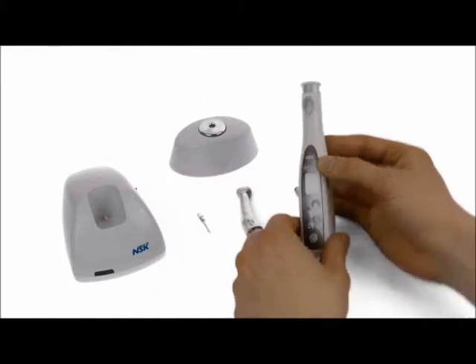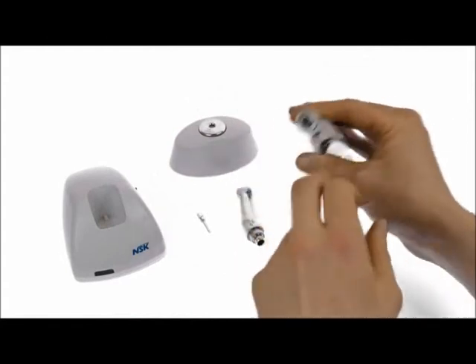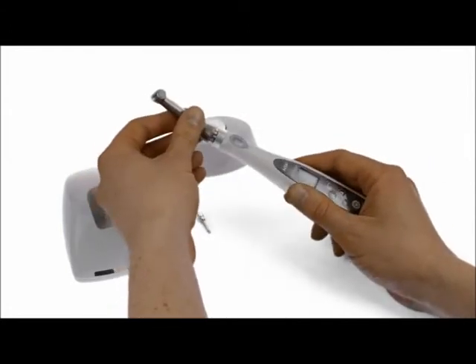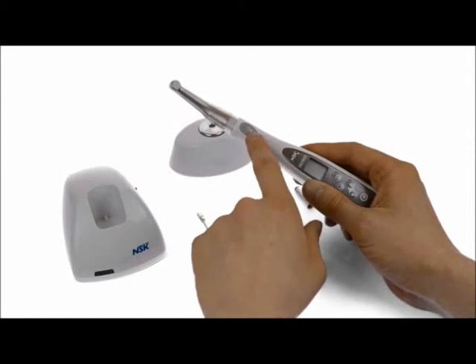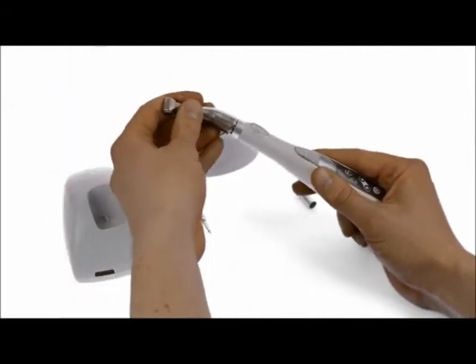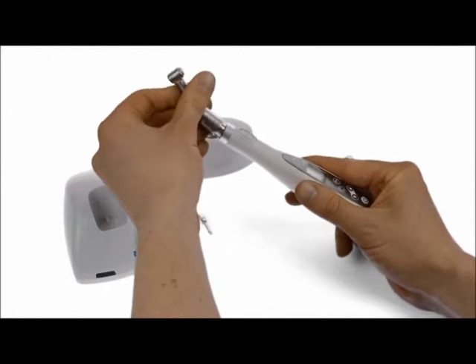When you're ready to use the unit, take the dust cap off the head, which protects all the electronics inside, and then connect the handpiece. I like to line up the burr button and the activation button on the motor for ease of use, but you can put this in any orientation depending on your access to the patient's mouth.